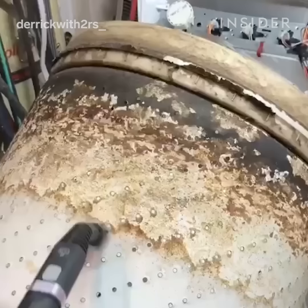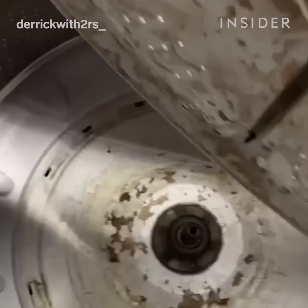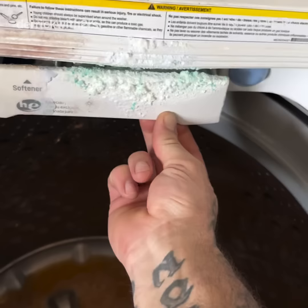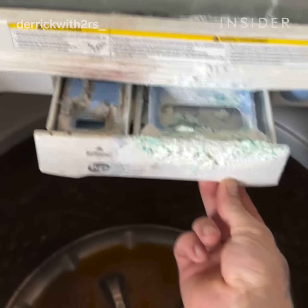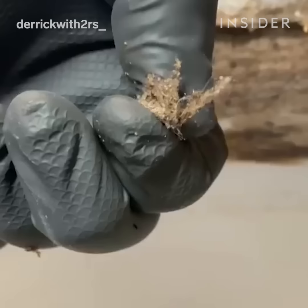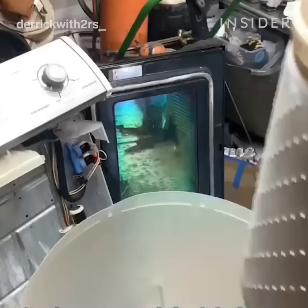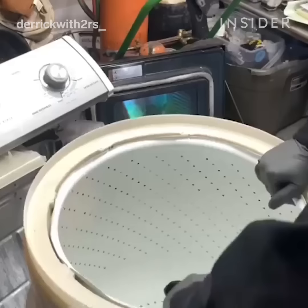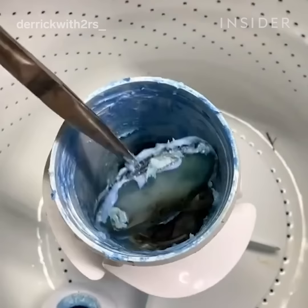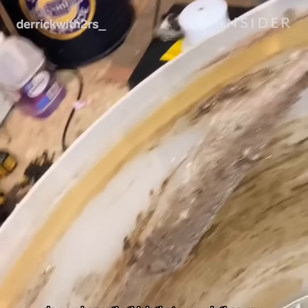The buildup of mold — the perfect ideal circumstance for mold and mildew buildup is moisture, darkness, and heat. Common buildup in these machines is due to overuse of high efficiency detergent and fabric softener, which you don't need. This buildup leads to rust, mold, and mildew. Two tablespoons of high efficiency detergent and no fabric softener will make your machine last ages longer. It doesn't get your clothes any cleaner. I highly recommend cutting out fabric softener in your laundry regimen.